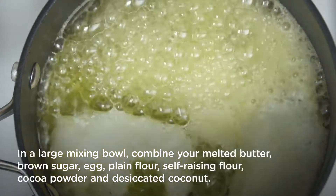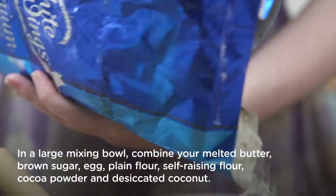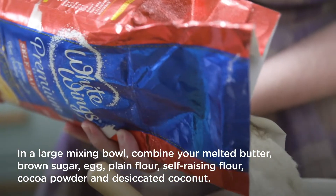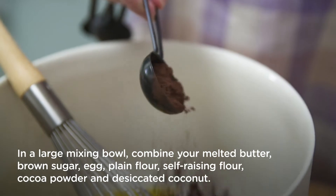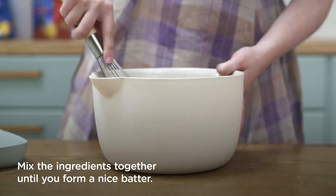In a large mixing bowl, combine your melted butter, brown sugar, egg, plain flour, self-raising flour, cocoa powder, and desiccated coconut. Mix the ingredients together until you form a nice batter.